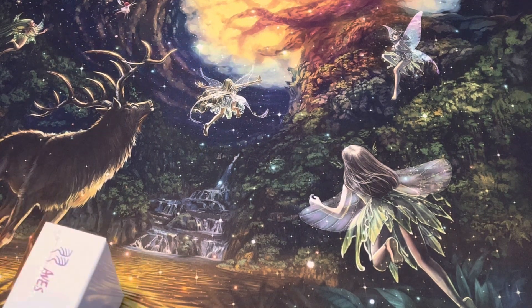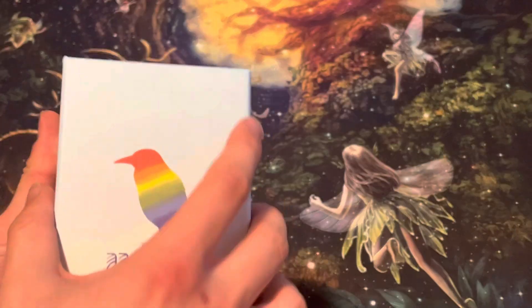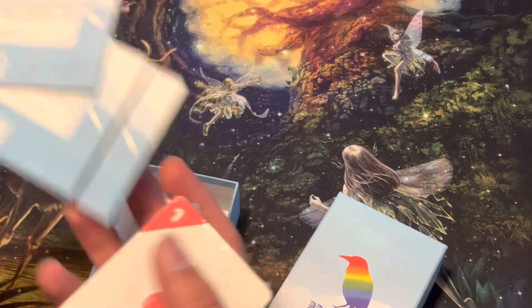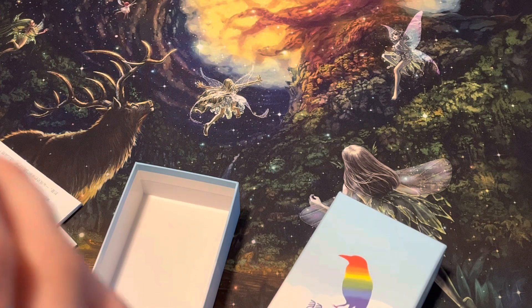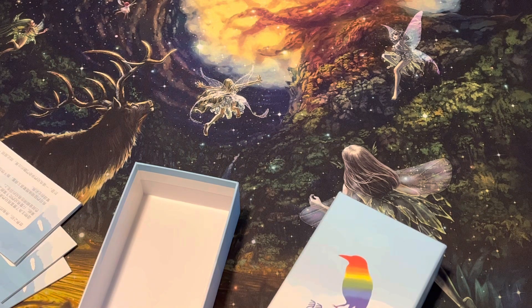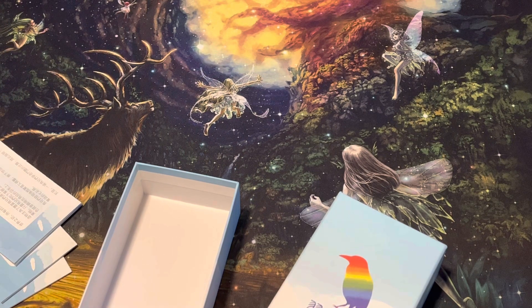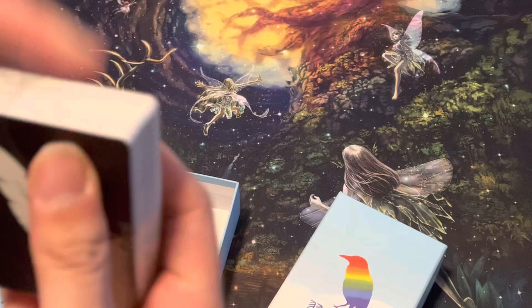Again, huge shout out to Play With Us Design, sent this all the way from Taiwan to America for us to unbox, review, talk about, play, all this little stuff. So it looks like we just got this little deck of cards here. Such a trouble opening these, of course, as always.